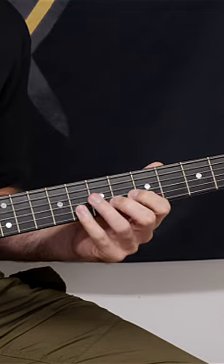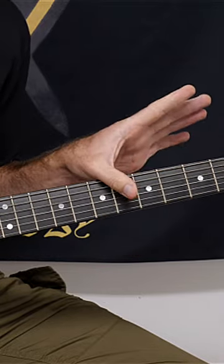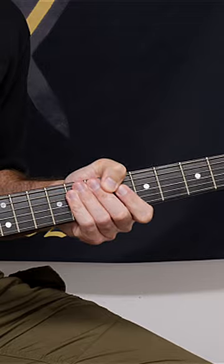All the pressure should be coming through your fingers. Remember, the thumb — don't think of the thumb as grip, think of it as balance. You're going to maintain a much more relaxed fretting hand and avoid that horrible death grip.